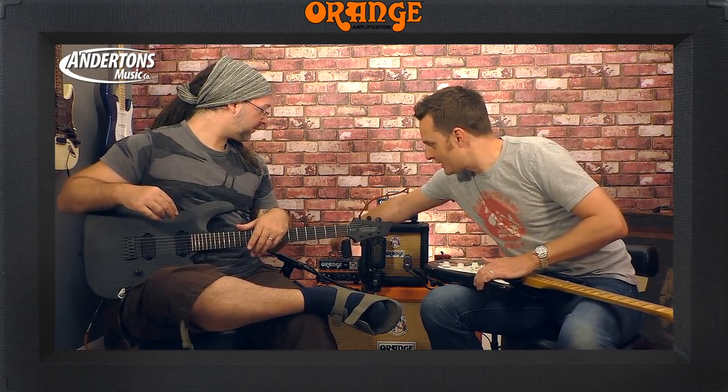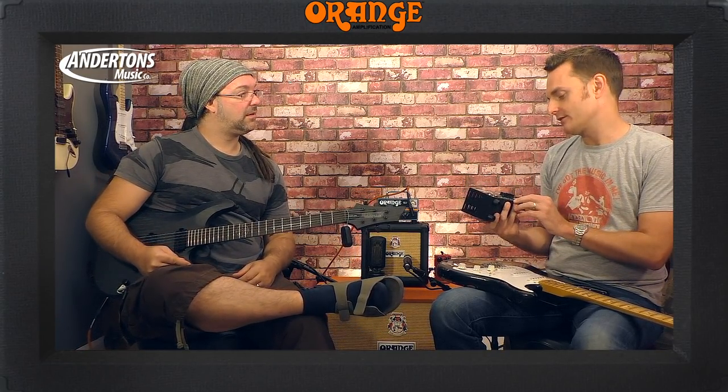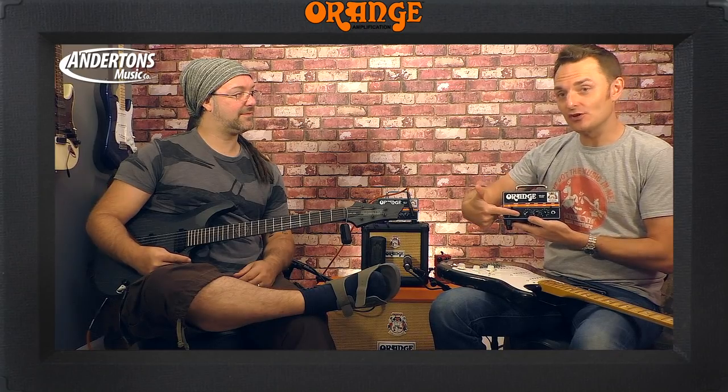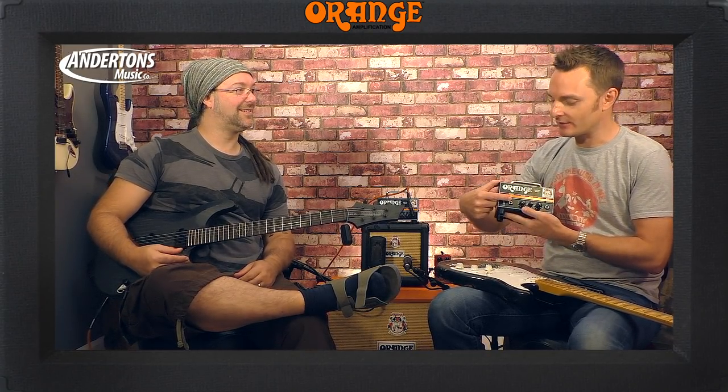So it's 20 watts, but it's half valve, half solid state. It's got a 12AX7 for the preamp — four gain stages in this, that's twice as many as the Micro Terror. Solid state 20 watt output section. Headphone socket with cabinet simulation on it — which the Micro Terror doesn't have.